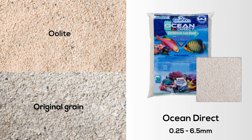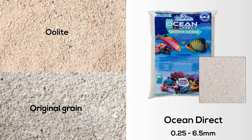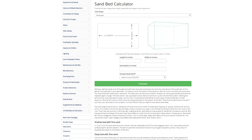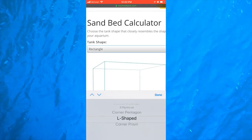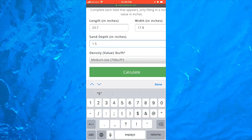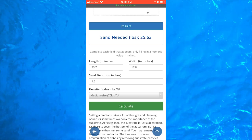Ocean Direct is available as a fine oolite sand or original grain that ranges from 0.25 to 6.5 millimeters. Once you select the particle size and color, it's time to calculate how much sand you'll actually need. We've made it easy — just use our sand bed calculator linked in the cards. All you have to do is plug in the length and width of your tank. The calculator has many options including curved, hex, and custom aquariums. The final step is to select the density of the sand you want to use, then hit the calculate button to see how much sand you'll need. It's that simple.